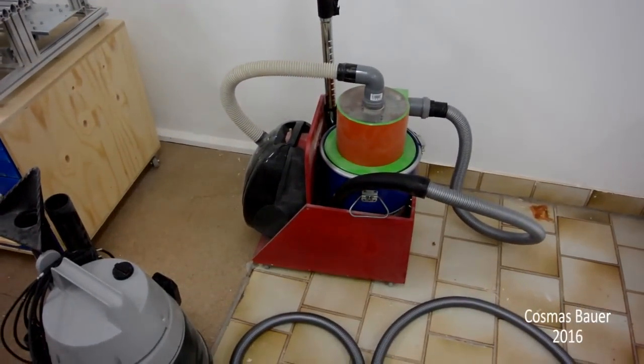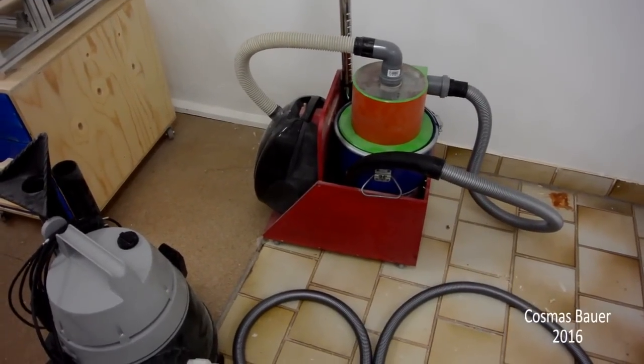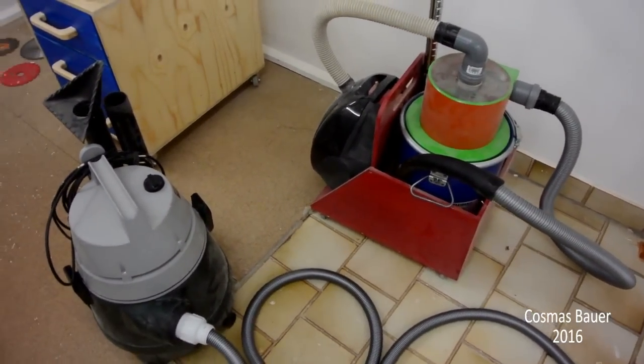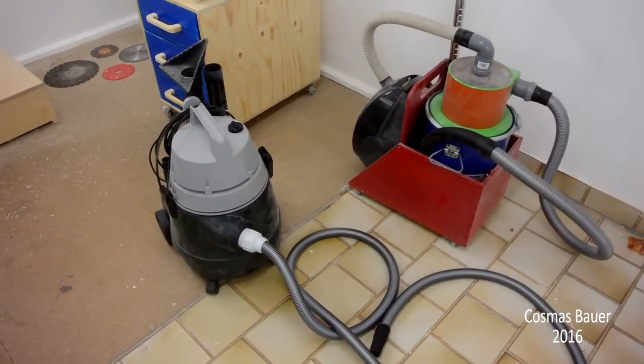What I could do to improve on it is to build an external cyclone separator like I did for this little vacuum cleaner here. The problem is that this can get quite bulky and awkward, and I do have three of these already. So I thought I'd try something new.